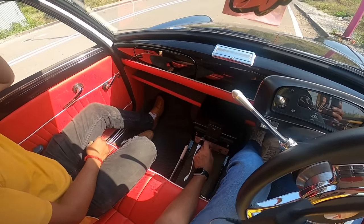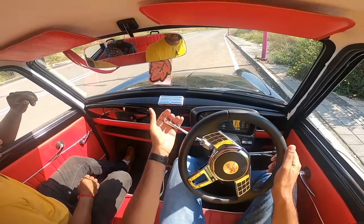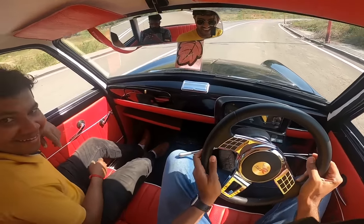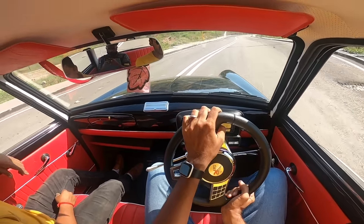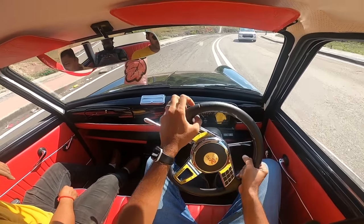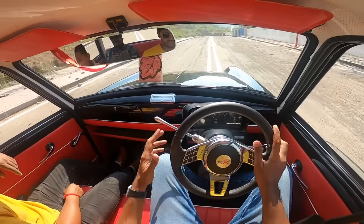All set to go — key in, clutch down, car started in first gear and off we go. This car has a next-level feature: heated seats and heated steering wheel. Just kidding — it's actually the sun that's heating everything. There's no air conditioning. I was looking for the gear lever in the wrong place — so funny. I love the way the speedometer keeps moving. The sound is absolutely crazy. The gear lever feels so much easier to operate.